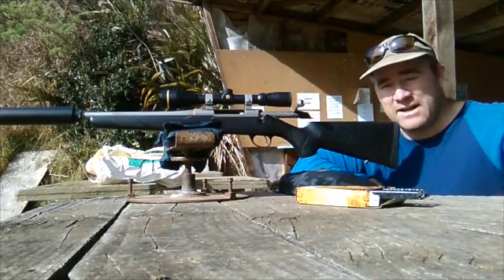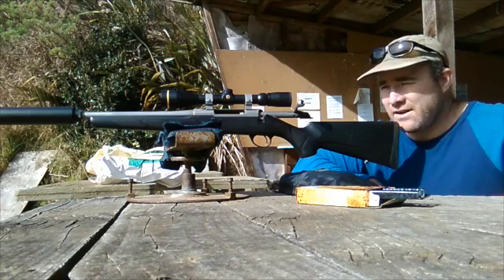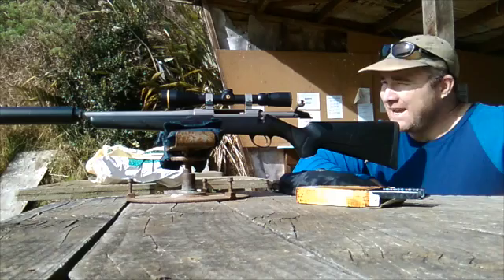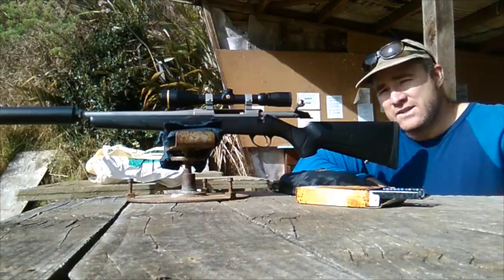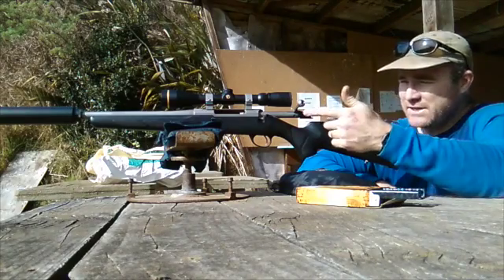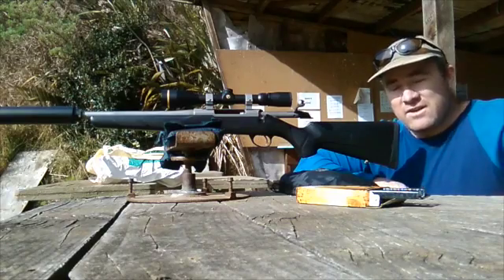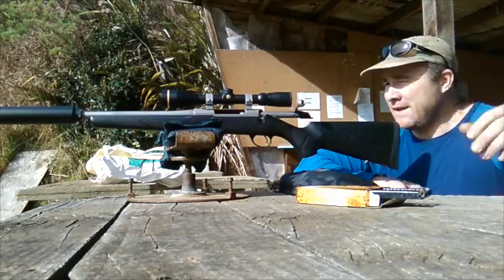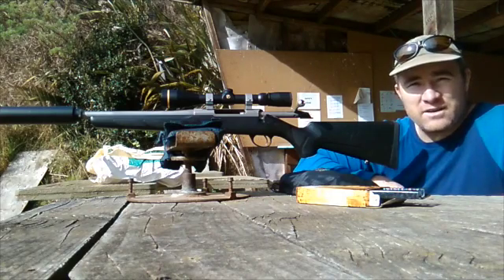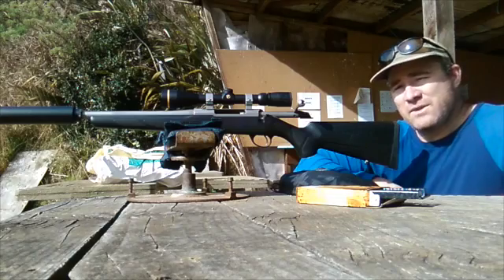G'day guys, Greg here from Custom Guns Invercargill. I've got a little myth-busting video today looking at suppressors. I'll cover a few key things people want to know when fitting a suppressor to their firearm. To start, here's a rundown of the equipment: a Tikka T3 Light Stainless — lightweight barrel, stainless steel, synthetic stock. Very popular in New Zealand because they're accurate, light, and durable. On top is a 4.5-14x Leupold VX3, a nice all-rounder. It's chambered in 308.